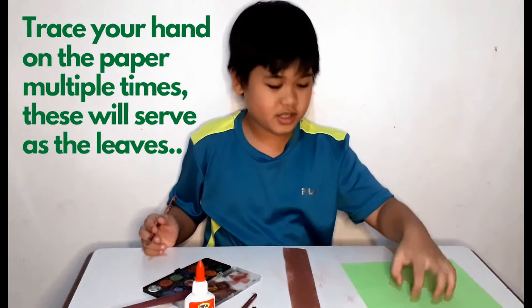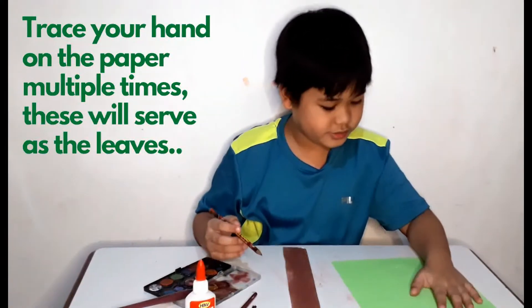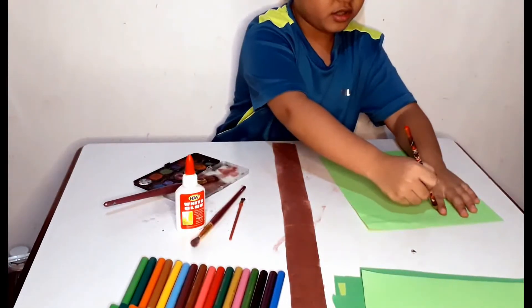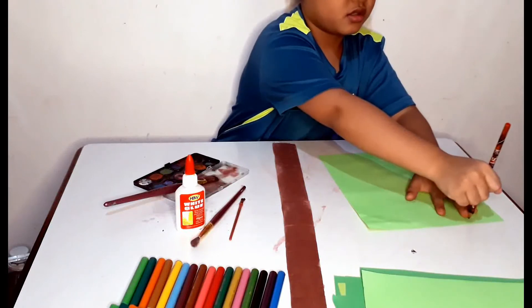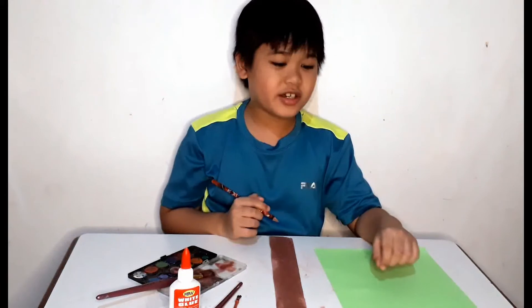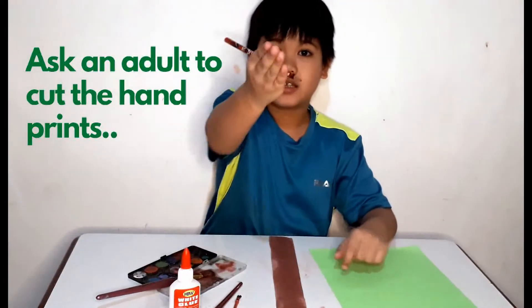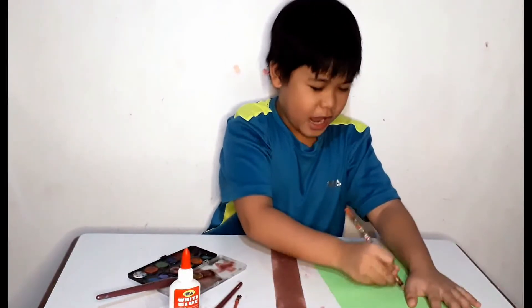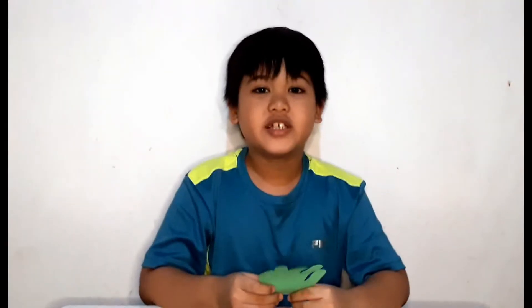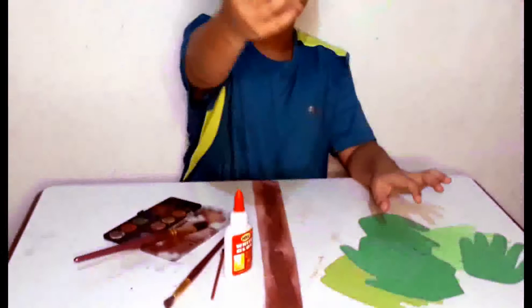Next, trace your hand here. You need to trace a lot because those are going to be the leaves. I'm not great at this, but I think I'm going to do this. And guys, as you already saw in my video, don't use scissors without a parent — so I didn't use them, my nanay cut them. So I'm going to make a lot more. So now I've cut all of my handprints — this is what it looks like now.